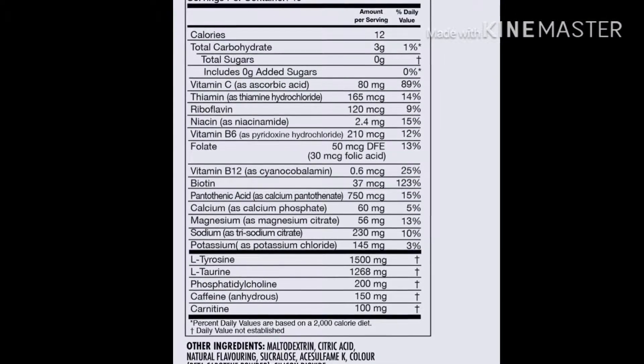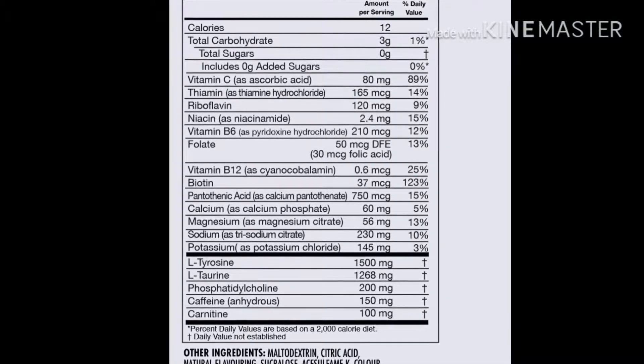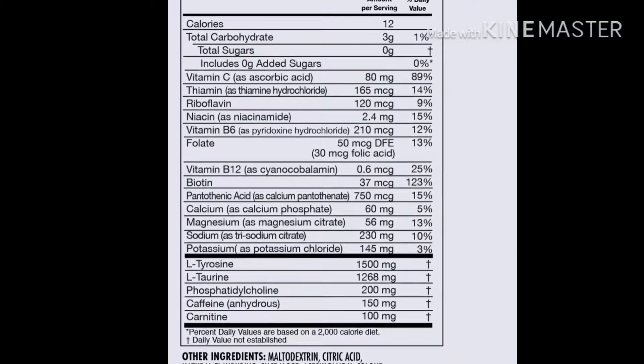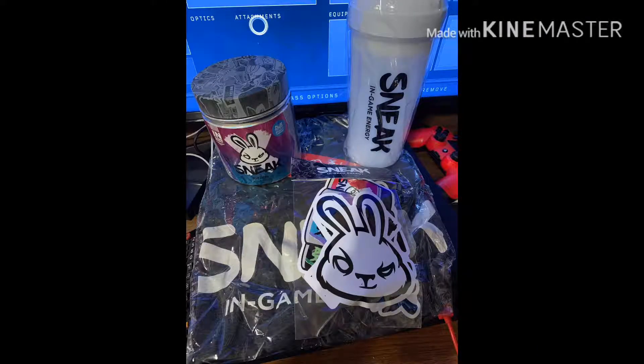Flavor-wise, I found myself really liking the Cherry Bomb and the Strawberry Watermelon that dropped shortly after I bought the trial pack. My wife personally liked the Stealth flavors — kind of like a lemon-lime flavor. They recently just dropped a Purple Storm flavor and we're waiting to get that one.